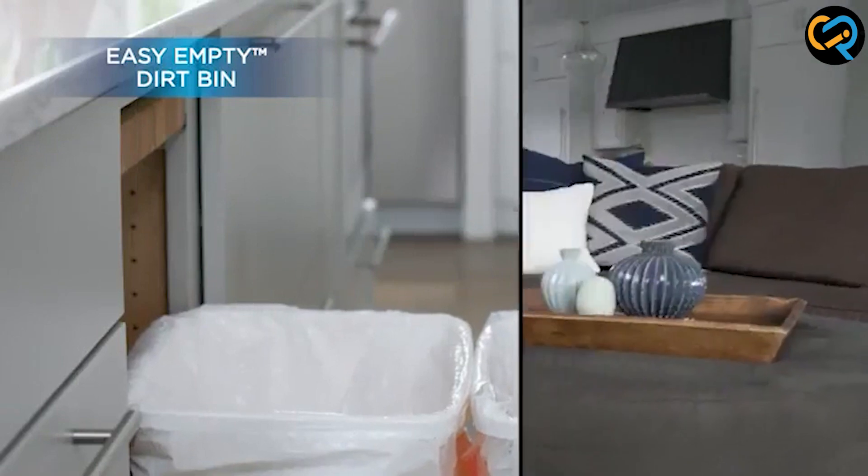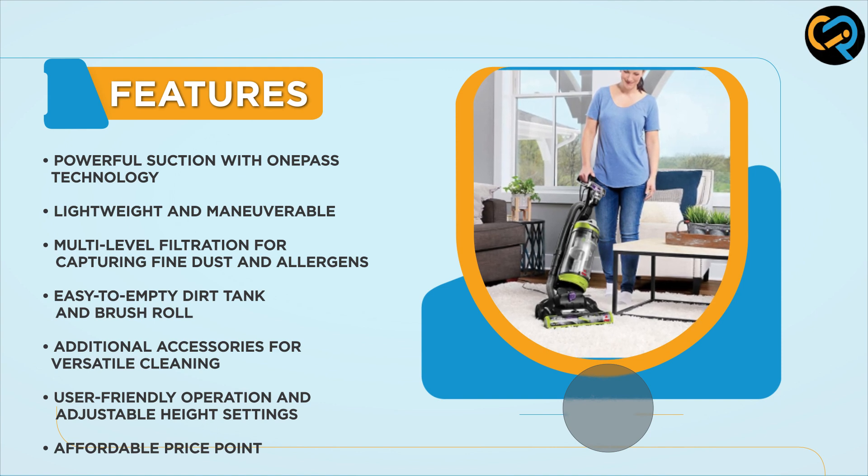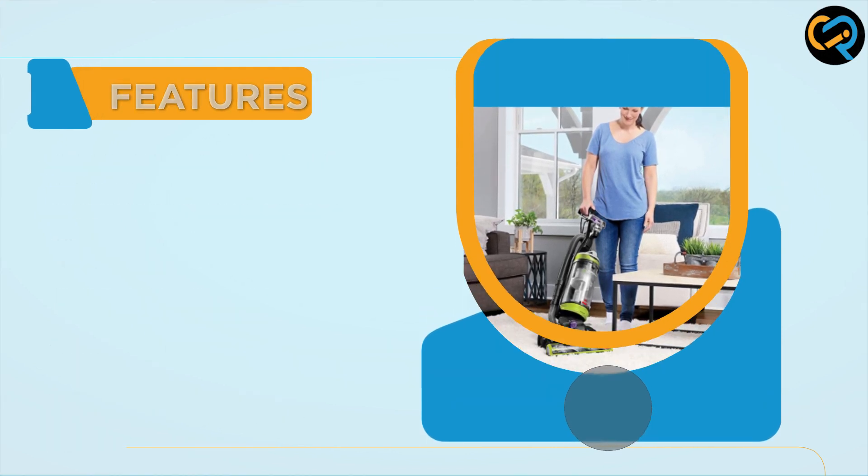Cleaning the brush roll is also a breeze. The innovative brush roll design allows for quick access, making it easy to remove tangled hair, strings, or other obstructions. Maintenance has never been easier.